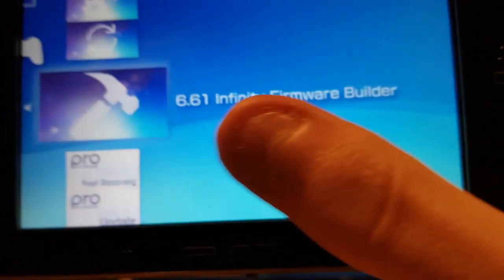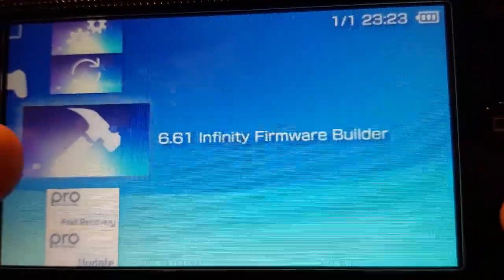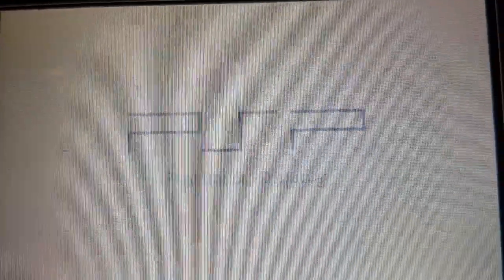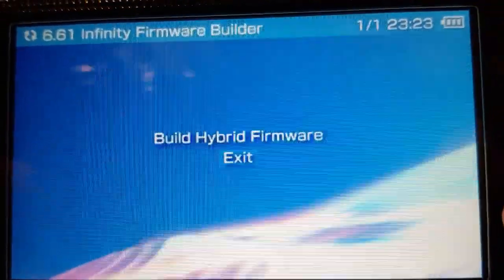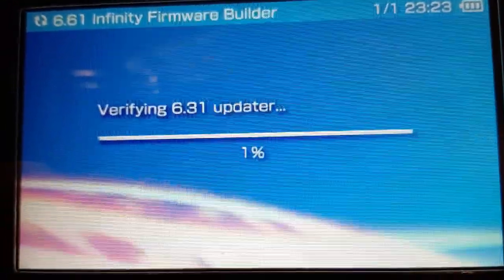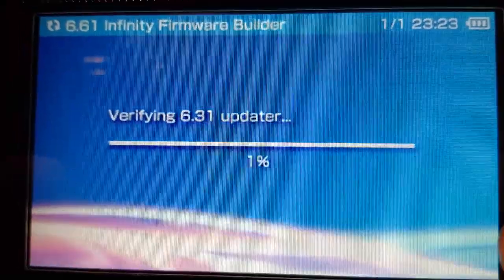To install the patch, go down to '6.61 Infinity Firmware Builder'. This is going to build your custom firmware and keep it permanent — it installs as if it were an update file, creating a custom firmware that persists. For now, as soon as you turn off your PSP it won't work anymore. Select 'Build Hybrid Firmware' and let it run. This takes about five minutes, so we'll see you when it's done.